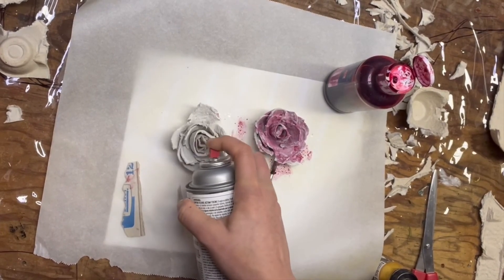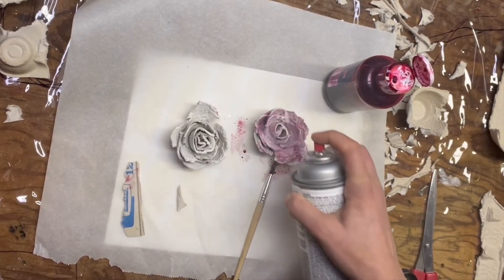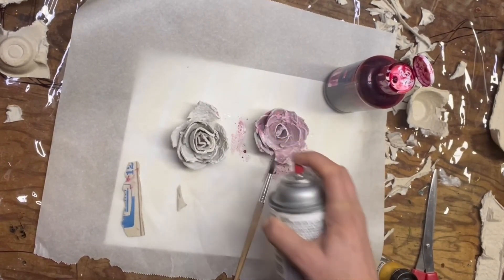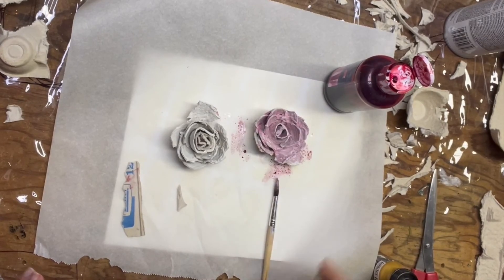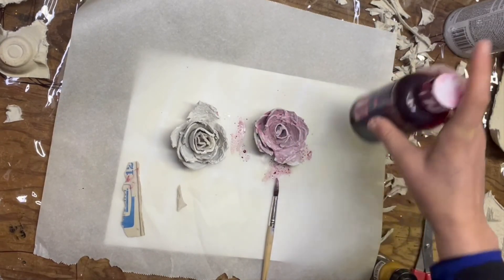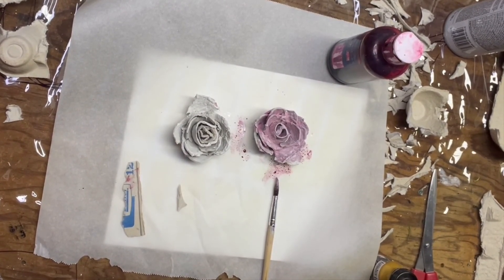I'm going to spray a little bit more. I liked the white, but I think I kind of like where the pink peeks through a little bit. I'm pretty happy with that. Just play until you find a place you're happy. Then you can make a bunch of these, put them on a wreath, put them on a frame, or you could just put them on your table.